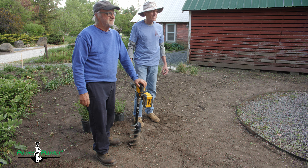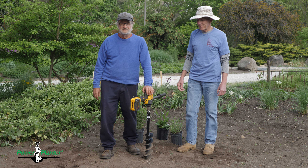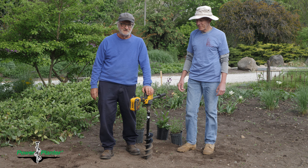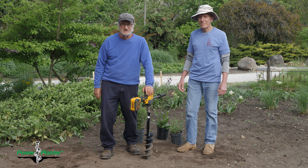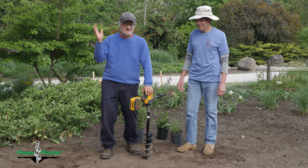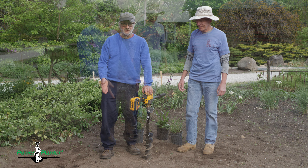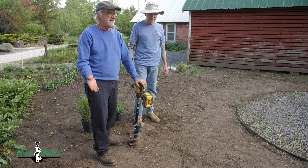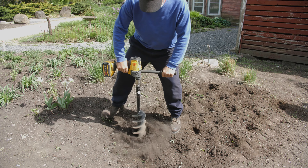Ron came and talked to me about the Power Planter bits, and we've been using Power Planter bits for at least 10 years — it's the best bit we could find for our drill. He said, 'Roy, there's an electric drill that could really work well for you.' And mentally I said no, that's not going to work — the battery only lasts an hour, and we're drilling all day, putting three to four thousand holes in a day.